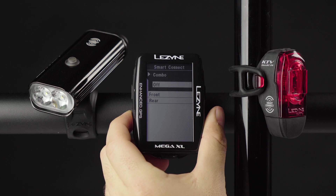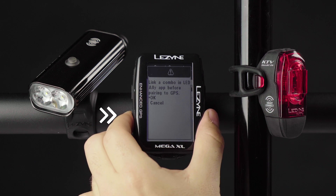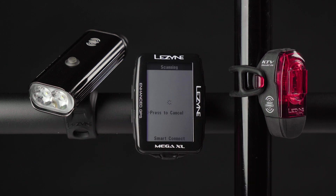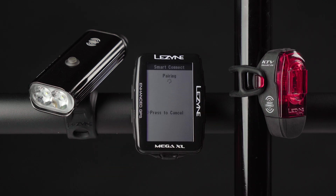Select Combo at the top of the list and press Enter to search for LEDs. A dialog box will appear alerting you to make sure the combo lights have been previously linked in LED Ally. Press Enter to begin scanning for devices. Choose the lights you linked in your LED Ally app, then select Enter to connect and pair the LEDs to your GPS.